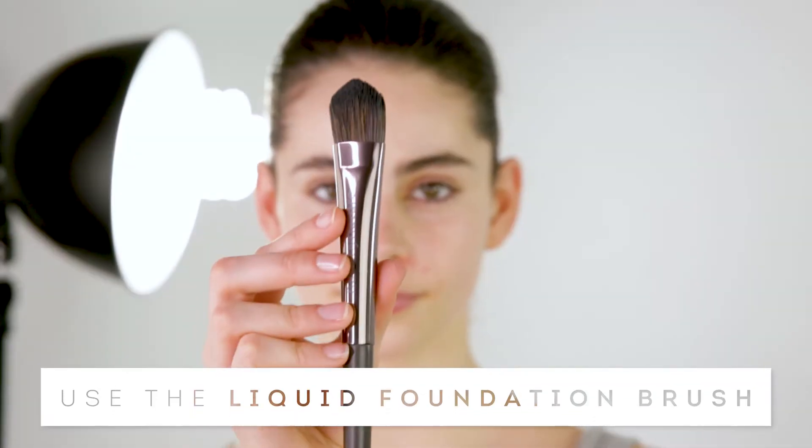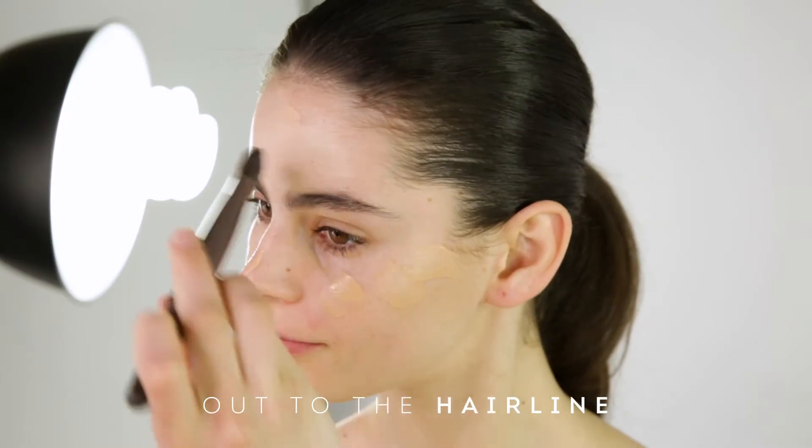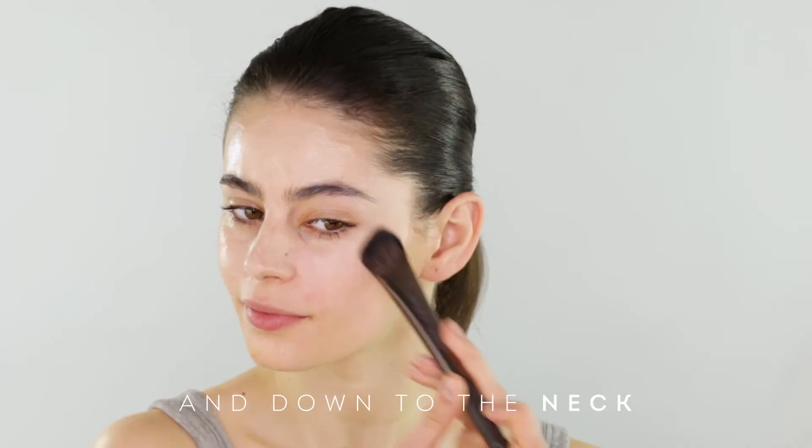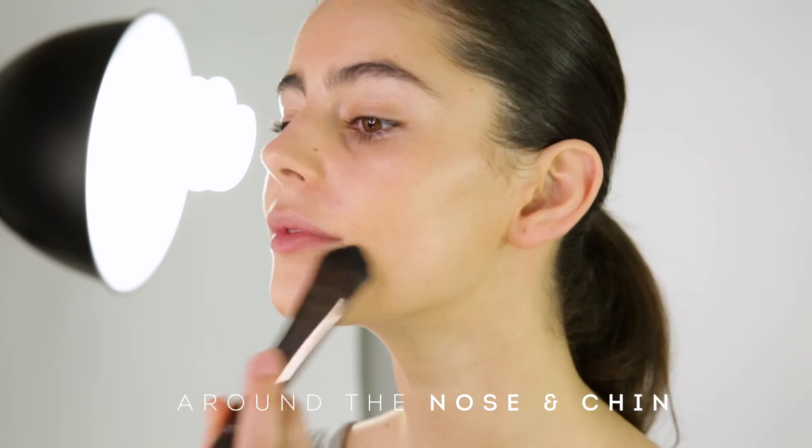Now using the foundation brush, blend the foundation into the skin. Work from the centre of the face, blending out towards the hairline and down to the neck. Use the tapered tip of the brush in the creases of the nose and chin.